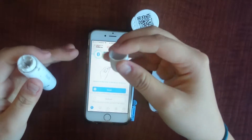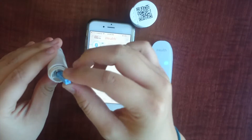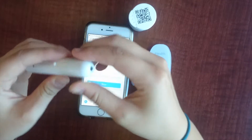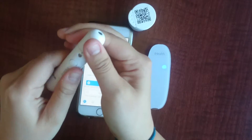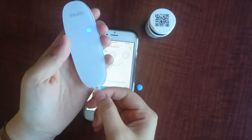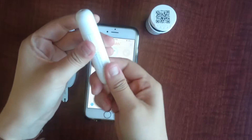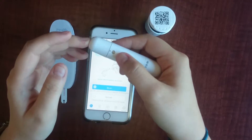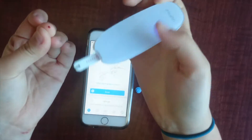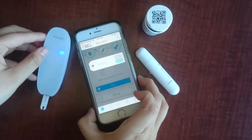We will now see what happens when we obtain a blood sample and have the glucometer read it. Here we have the lancet, and I am going to place it in the lancing device. Once it is firmly secured, just put the top back on. You can then twist it to set the level that you want the lancet to pop out at. We will then insert an iHealth Glucose Test Strip into the port and obtain the necessary blood sample. Just twist the bottom and press a button, then place your finger against the test strip and the device will read the glucose levels.